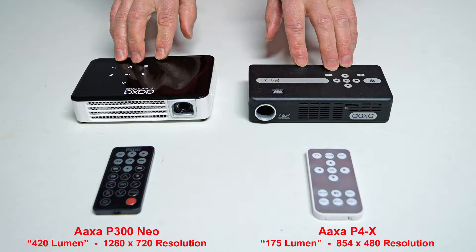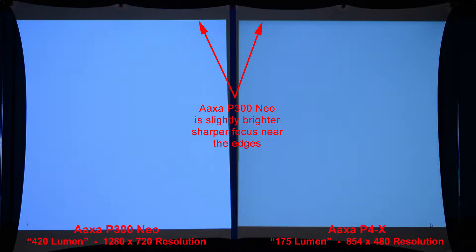Here you can see the size comparison between the AXA P300 Neo projector with a brightness of 420 lumen and a resolution of 1280x720p, and the AXA P4X Pico projector with a brightness of 175 lumen and a lower 854x480 resolution. Our first example is a simple white image to compare brightness — the AXA P300 Neo is slightly brighter and has sharper focus near the edges.